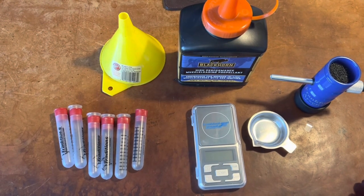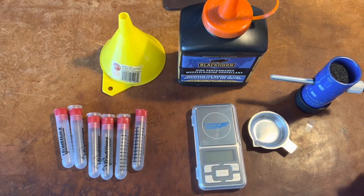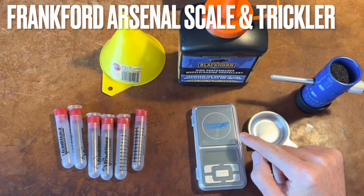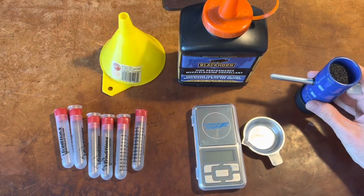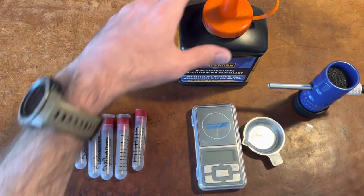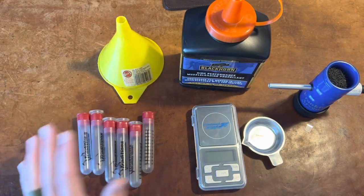I wanted more accurate shots on my CVA muzzleloader, so I got a Frankfort Arsenal digital scale that comes with this pan. I also bought separately this little trickler. And then I've got my Blackhorn 209, a funnel, and tubes to put it in.